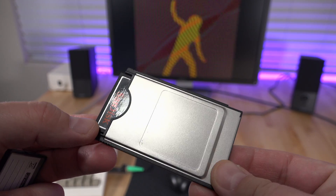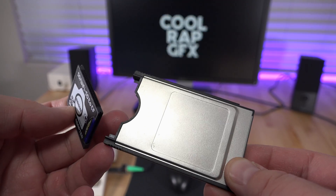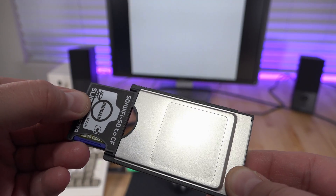Tired of buying expensive compact flash cards and wishing you could use SD cards as removable storage on your Amiga 600 or 1200? Well, I have just a solution for you.